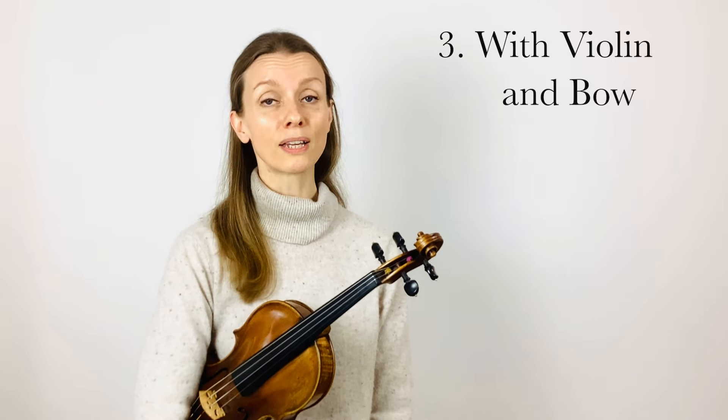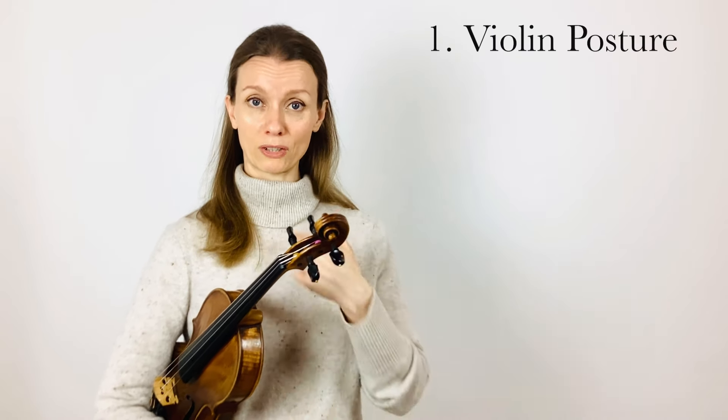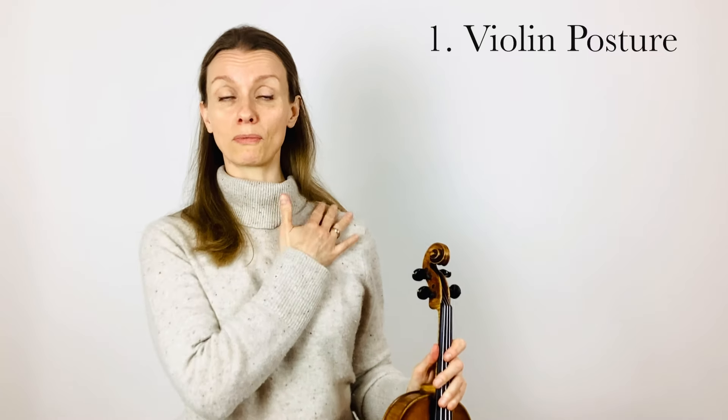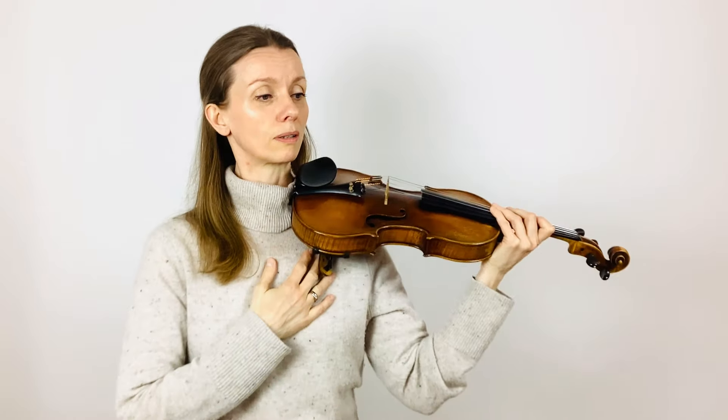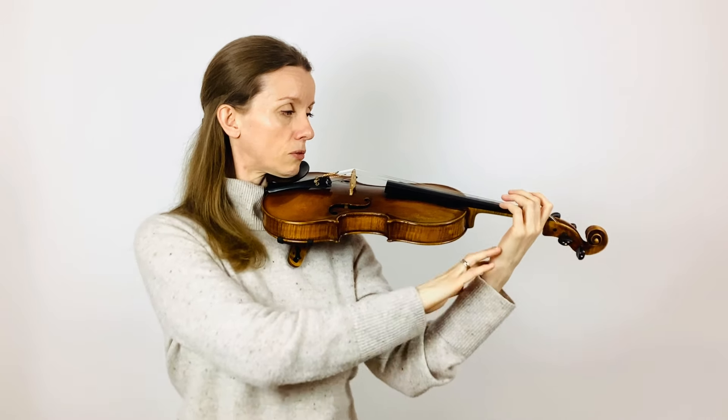The final stage is adding the bow. Now in order to learn vibrato successfully there are three requirements that you should fulfill before starting. The first one being your violin posture — your back should be straight and your violin should be resting on a relaxed shoulder, with your head turned to ten o'clock and your wrist relaxed.